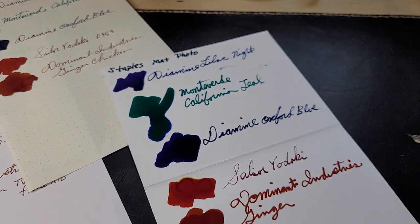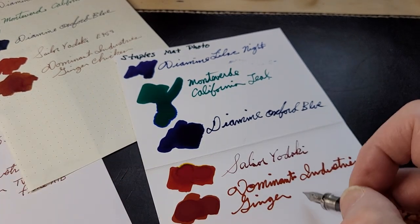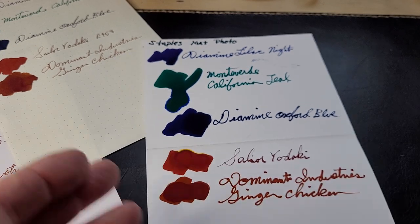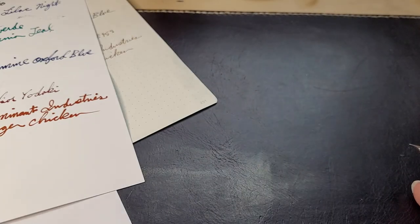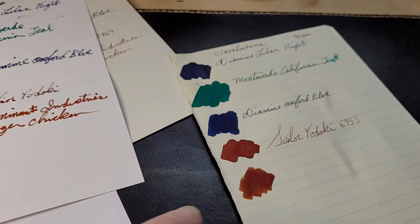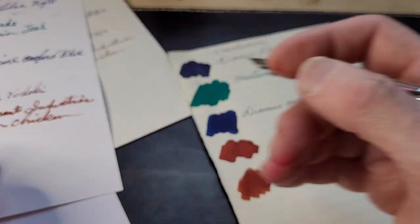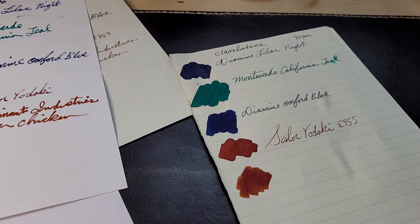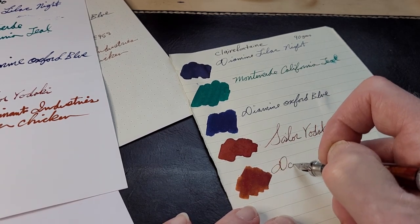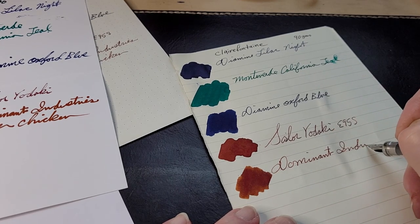Looks nice — beautiful. It really brings out the colors of all the inks. If you know a photo paper that works with an inkjet and also works with fountain pens, let me know.